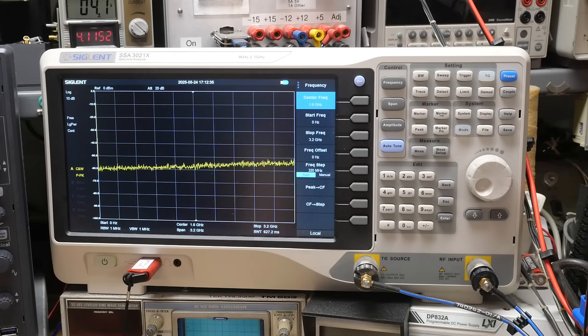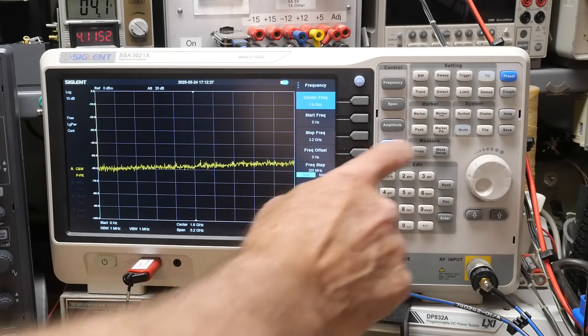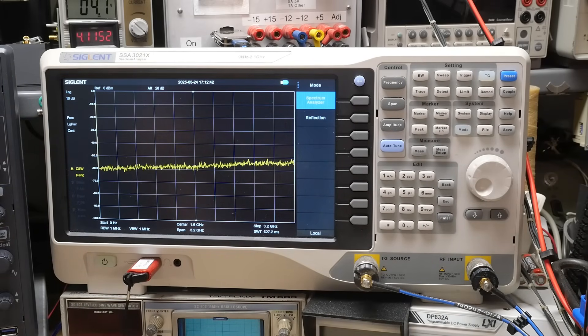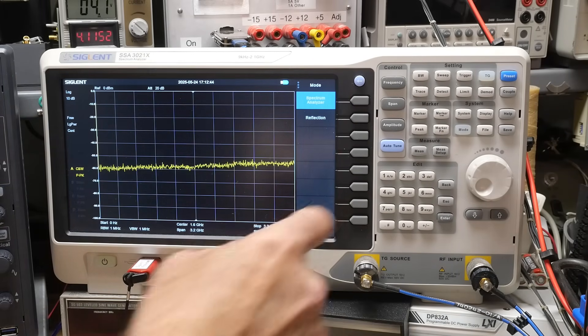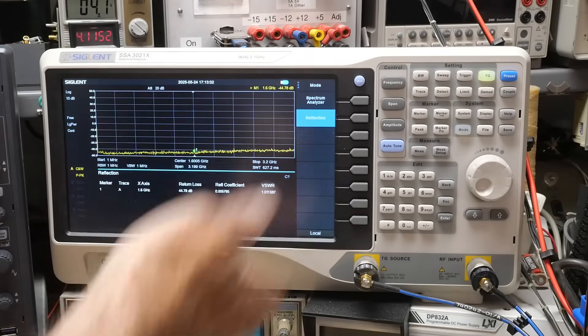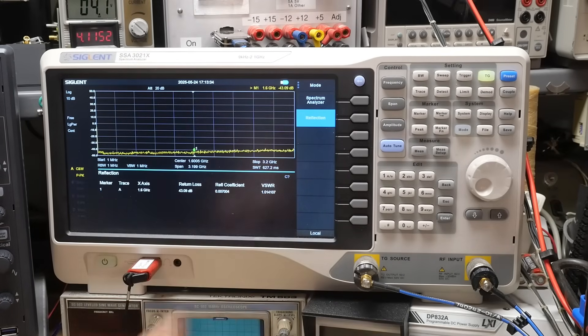The magic here is that you have a button called Mode. If you press Mode, it gives you a couple of choices: spectrum analyzer or reflection. We're going to choose reflection. Reflection changes the screen — we have return loss on the Y-axis, but the marker has units of VSWR. Right now with everything floating around, the marker is measuring 1.01.